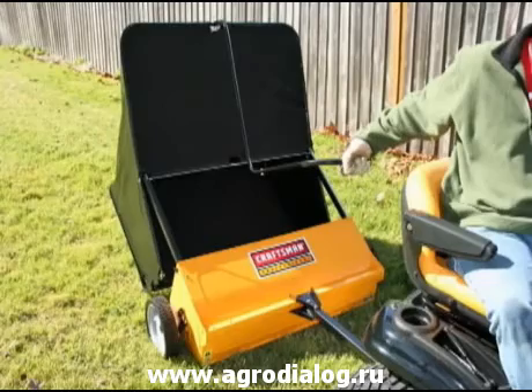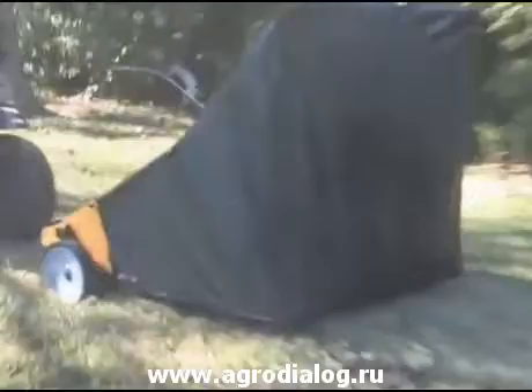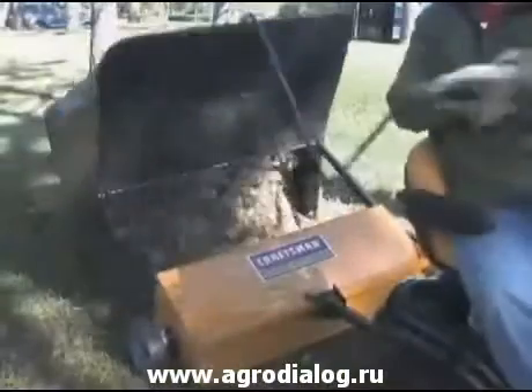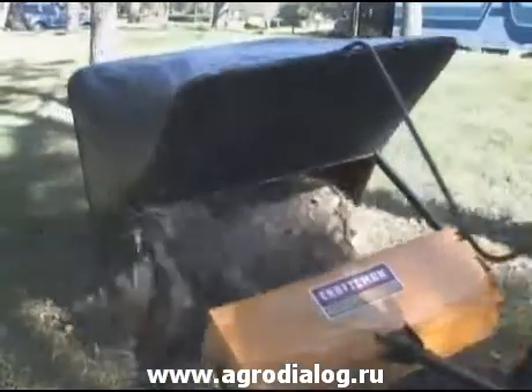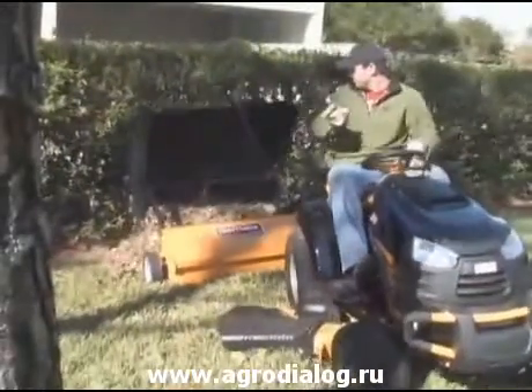This gives you improved first-pass cleanup on material as fine as pine needles. This sweeper has an unprecedented 25 cubic feet capacity 20-bushel hopper, which is three times the collection capacity over a 2-bin or 3-bin bagger attachment. An elongated handle allows you to dump the debris from the seat with 30% less lift effort, saving you time and energy.